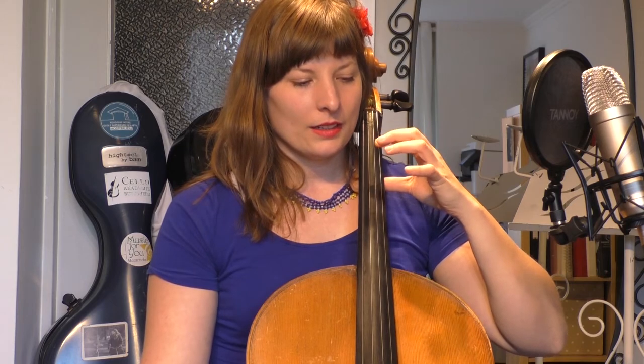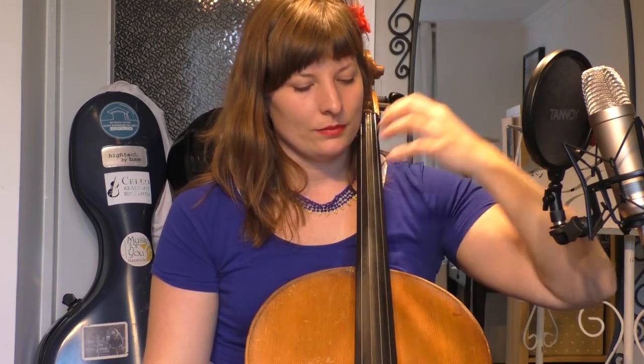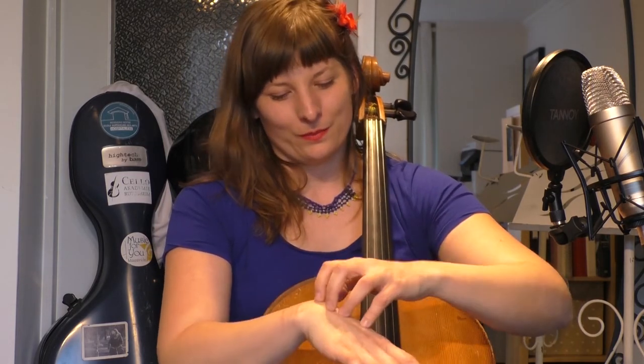I'm relaxed and then I put weight on the string — watch my arm. I want to see the whole arm as one unit putting weight down on the string. If you are relaxed — which is hard — you get more power, which is funny but true: relaxation gives you more power. Try it on your own arm to feel gravity at work. Gravity is going to help push the string down for you — that's something you get for free.